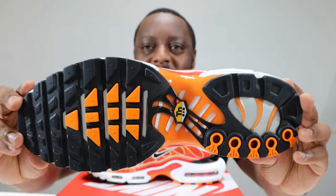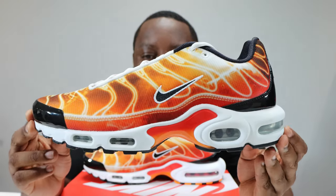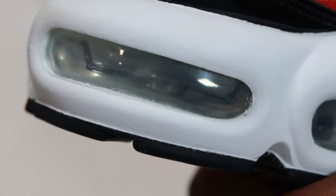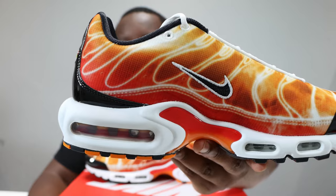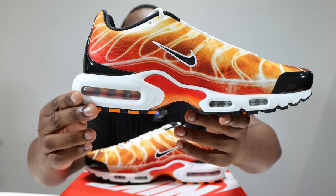Let's start from the soles up. We have a black and orange outsole, very nice. We have a white midsole with silver for the air units, as you can see on the forefoot and the heel. If we take a look at the medial side, you'll see the air units with yellow and red — very nice details right here. And obviously we've got the midsole with a gradient of red to orange.